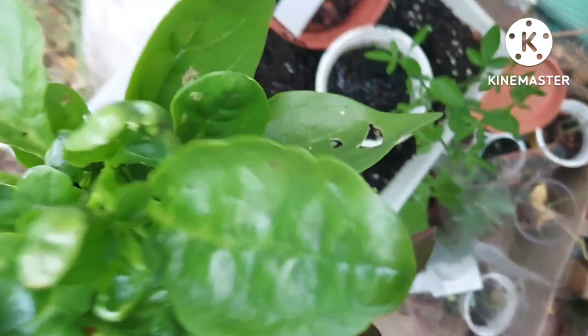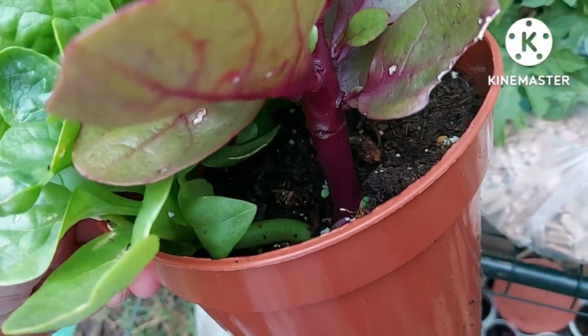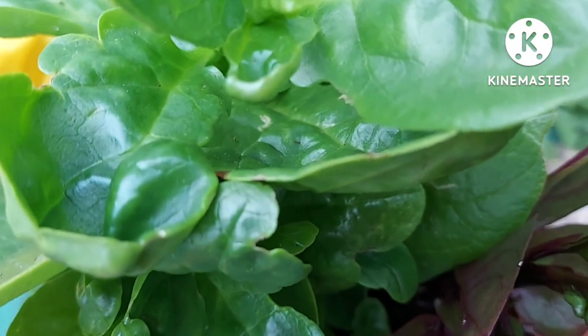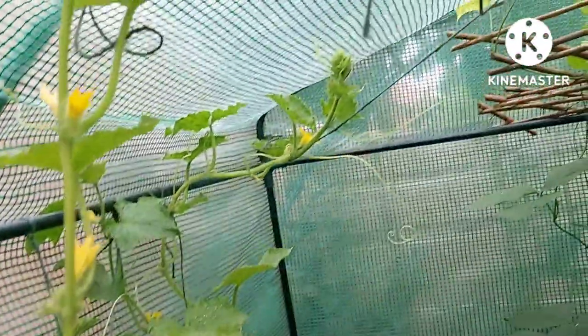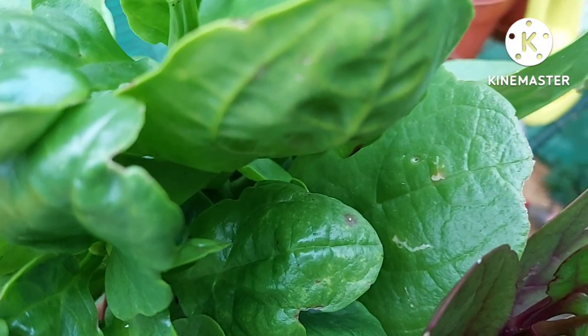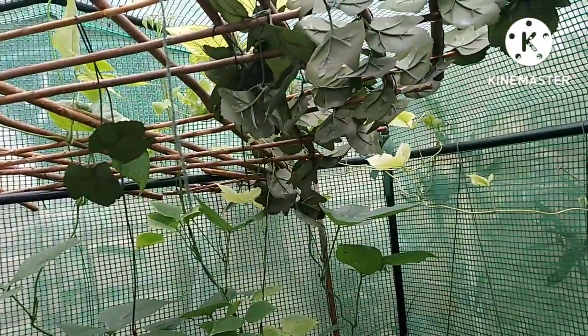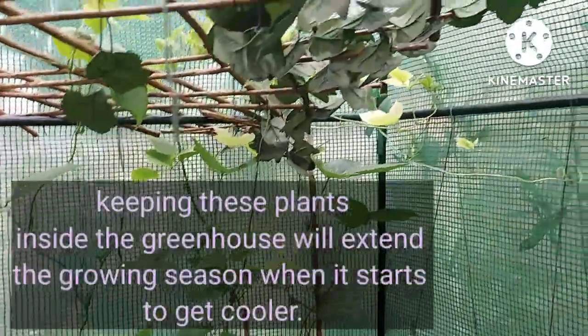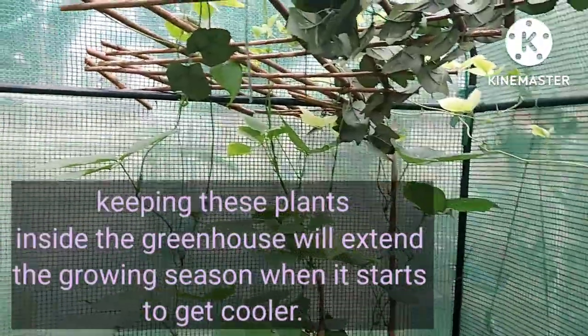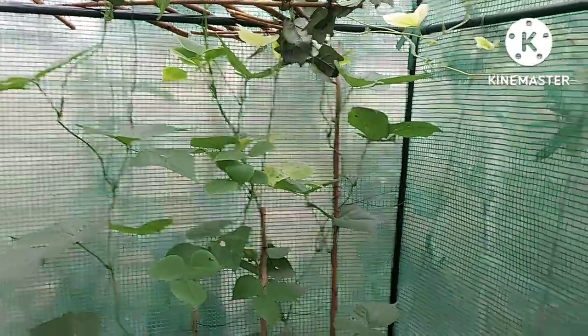Down here I've got my malabar spinach — one red variety and the rest are all green. I had tons of plants which I've sold or given away. This small one can be brought back inside; it will grow as a vine, like these cucumbers. They're very easy to grow from seed and I can keep it indoors — I've grown it indoors before. But these other plants need to be kept in the greenhouse to extend the growing season, because when it comes to September it starts to get cooler and they'll need a warmer environment to continue growing.